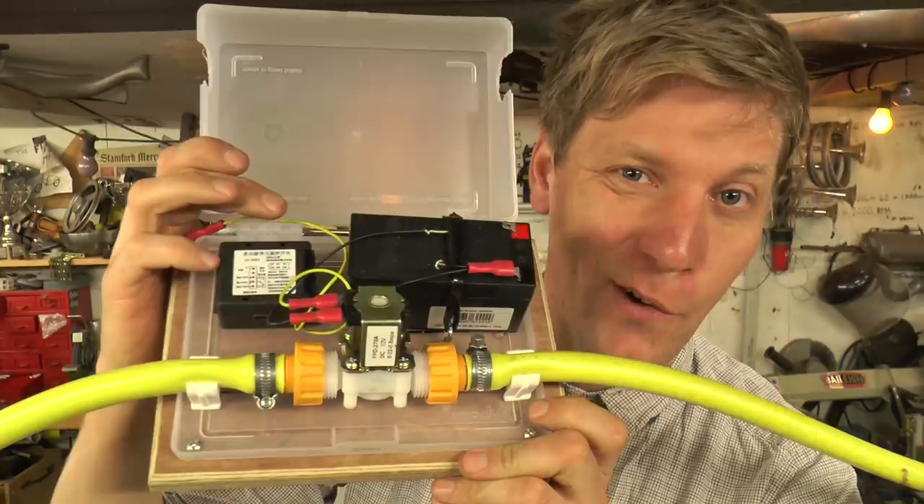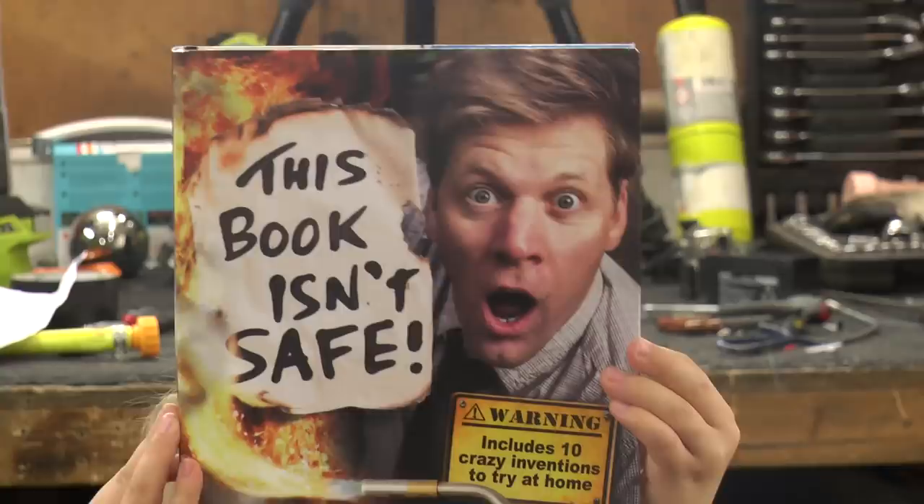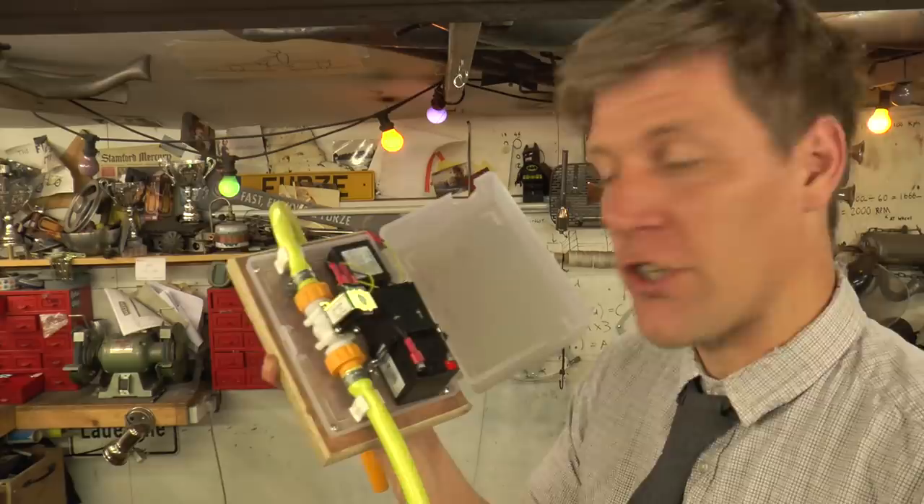So this video, let me show you how to make this — the remote control hose pipe controller. Sprinkly doodah thingy. This is one of the projects from my book, and if you haven't got it you should probably go and get it, because there's lots of other projects just like it. I'm going to show you how to make it now.